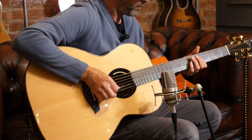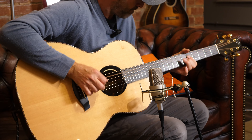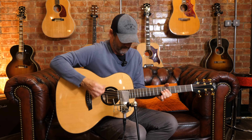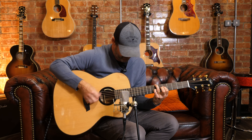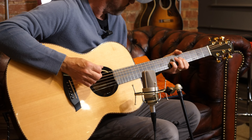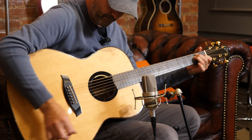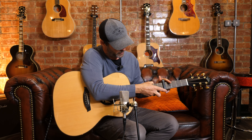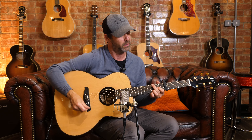Oh, it's lovely — what a guitar. Beautiful. It's just super. I think given the fact that it's brand spanking new, this guitar will sound — give it a year, a couple of years to open up — it'll just be so beautiful and round.